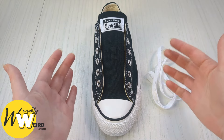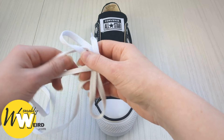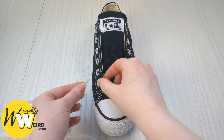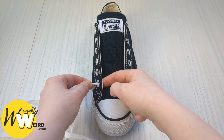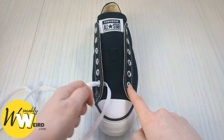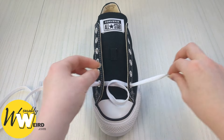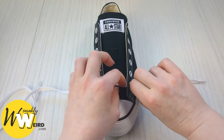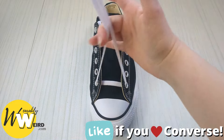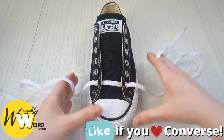Here's how to diamond lace low top Converse. Start by taking your lace and threading it through the two very bottom eyelets — go into this one from above, then come up through this one from underneath. Make sure there's no twists, pull your laces through, and adjust them so they're the same length before we carry on.